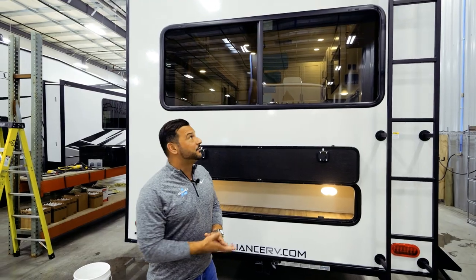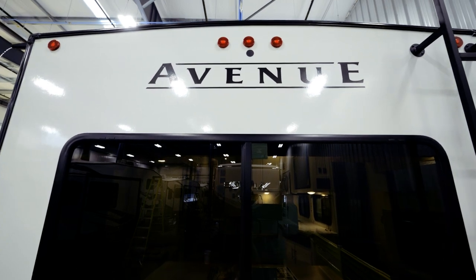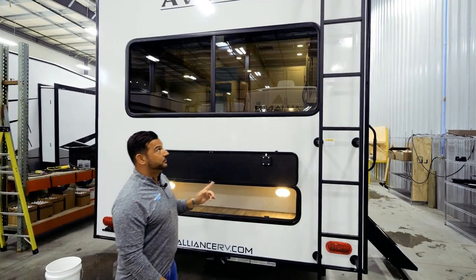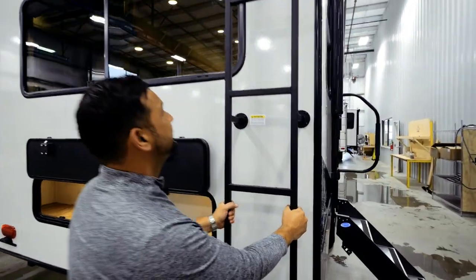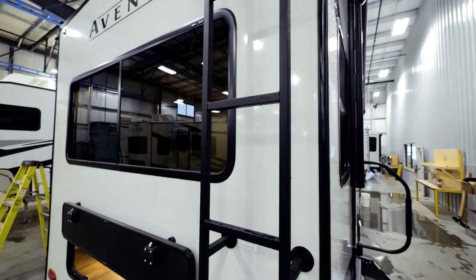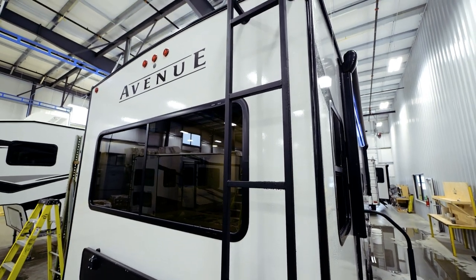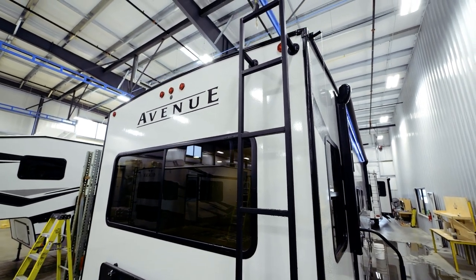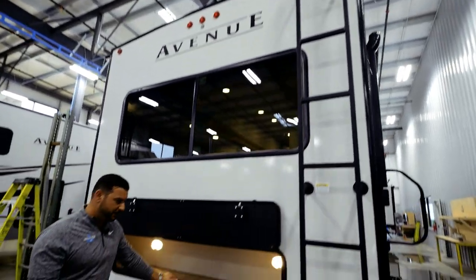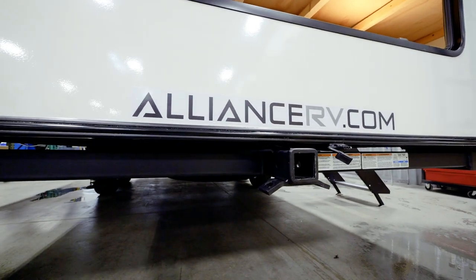A couple more features I'd love to highlight: we've incorporated a universal backup camera prep, a great feature that allows the consumer to use the camera of their choice. Just to the right, we've incorporated a heavy-duty steel ladder that can handle up to 300 pounds, with a grab handle at the top of the roof that makes getting on and off that roof very easy. At the rear of the coach, we've also incorporated a two-inch towing receiver that can handle up to 3,000 pounds.